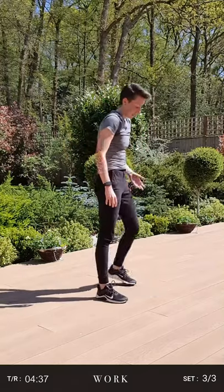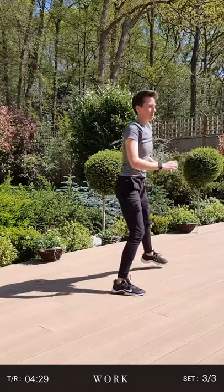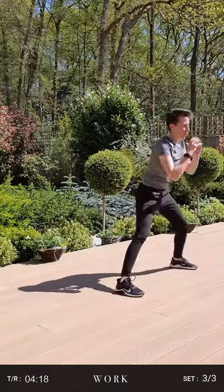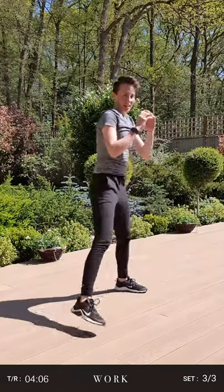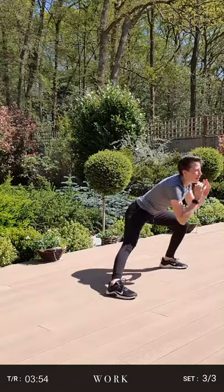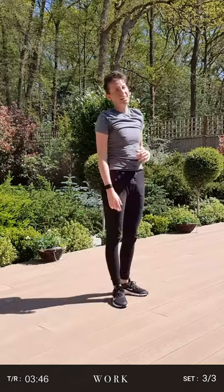Fifteen seconds to get ready for alternating lateral lunges — this is your last move of the set, so really make it count. We'll start in three, two, and one. Step out to the side and sit back into it. Good guys, keep it going. Really sit back into it on the leg that's bent, drive up through the heel. Good, keep going. That's 15 seconds left — make it count. We've got about five seconds left. Three, two, finish one. That is it!